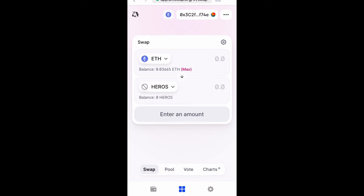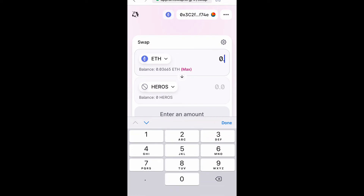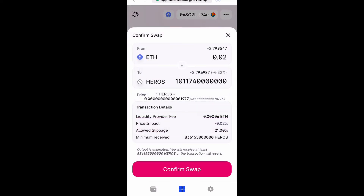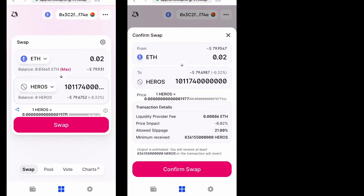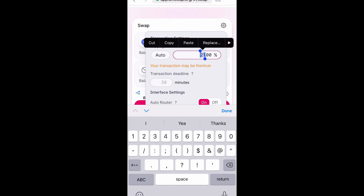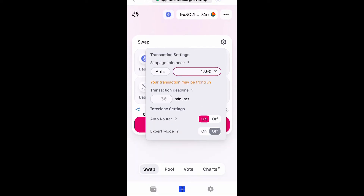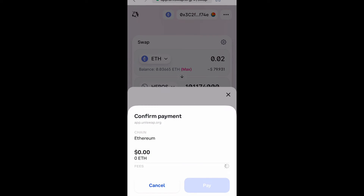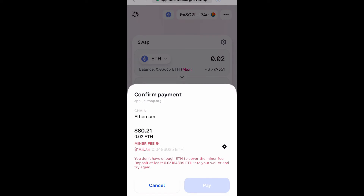Type in the amount of Ethereum you want to swap for HeroInu. Make sure you have enough funds in your Coinbase wallet. Now select 'Swap' and confirm — but if it's glitching you need to change your slippage percentage. I had mine at 21, so I tried 17 and that worked, so 17% is good for this coin.